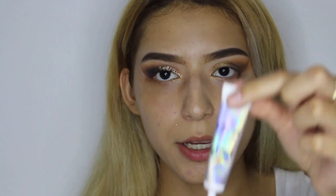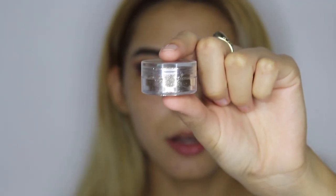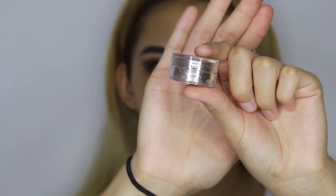Now we're going to go ahead and apply some glitter. We'll be applying first some NYX glitter primer, and for the glitter I'll be using the Icing loose powder glitter.